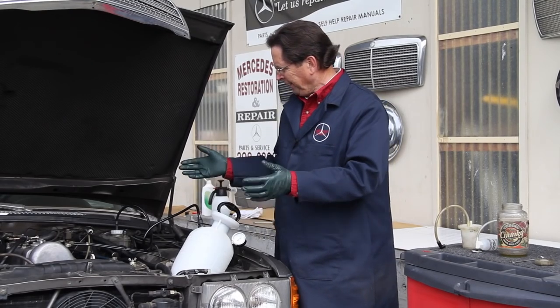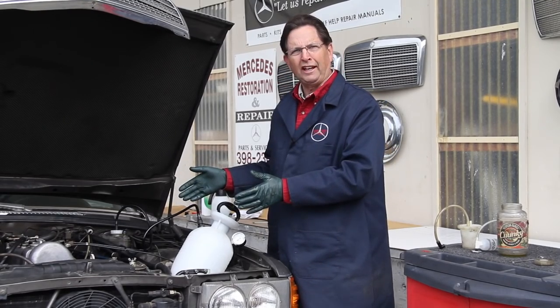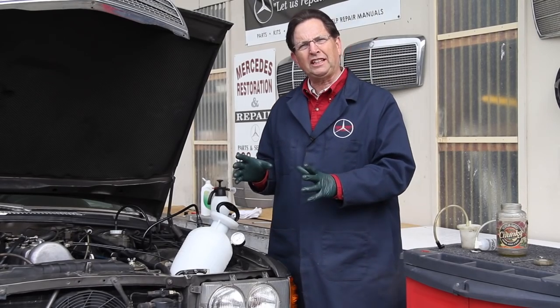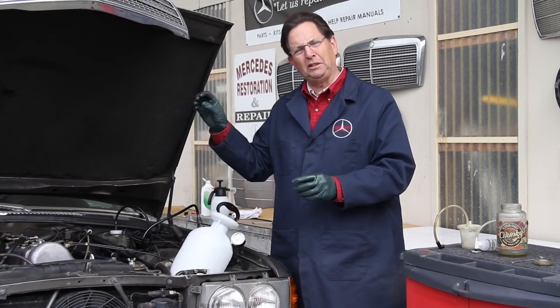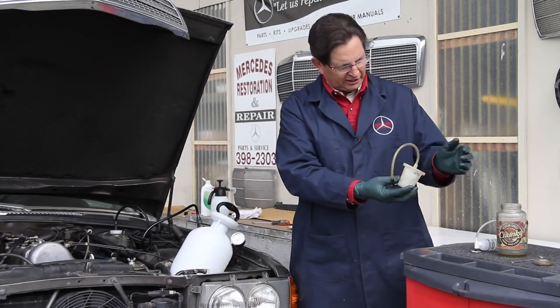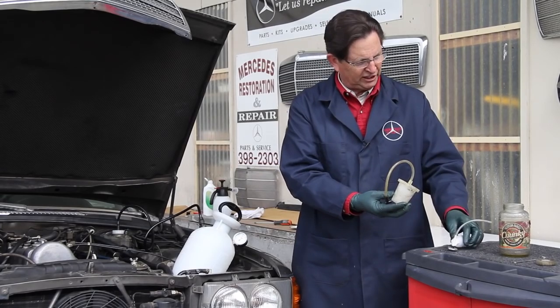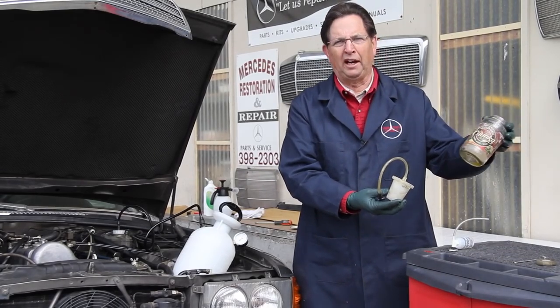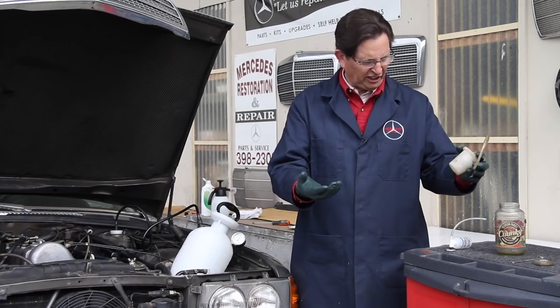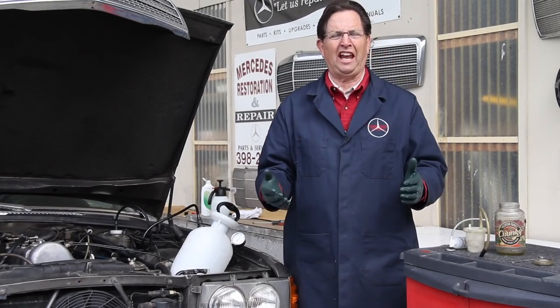So I rolled this one in to do a brake fluid flush on it, but I stopped and said I really need to come up with something else, particularly when you're getting the fluid out of each wheel. Look what I've used in the past — these small bleeder cups, even these little magnetic ones, and sometimes I resort to a hose in a jar. But this is messy, it's dirty, and it's not efficient and fast.